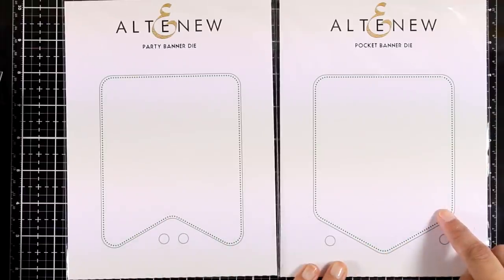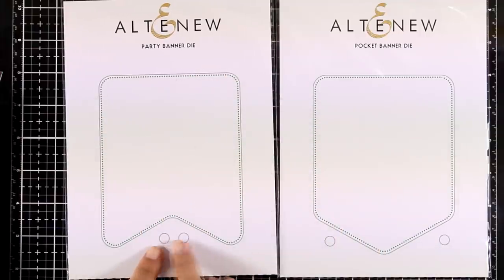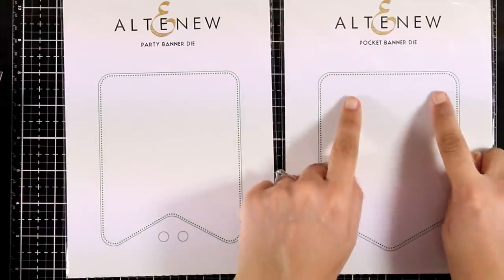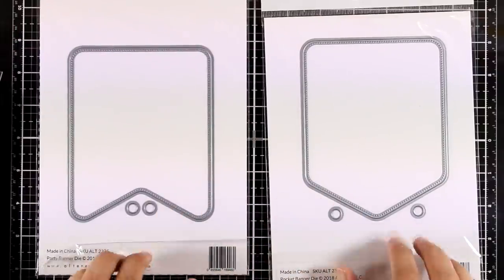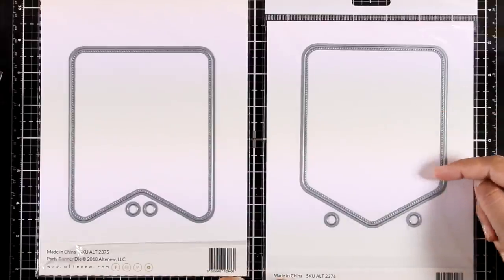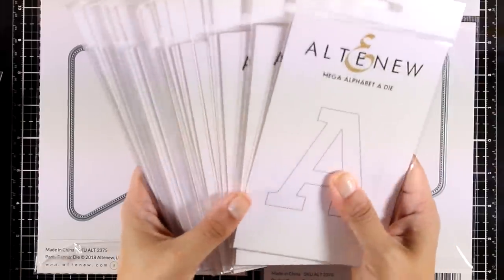Here are some fun banner dies. One cuts out a fishtail and the other has a pocket shape. They both have lovely stitching and two little dies that you can place on top to cut out holes. They are nice and big but they fit on top of a standard card, and they are great for creating home decor and birthday banners.